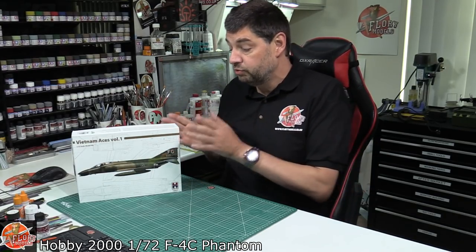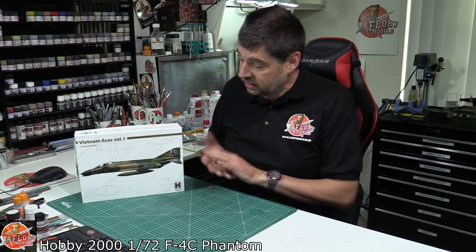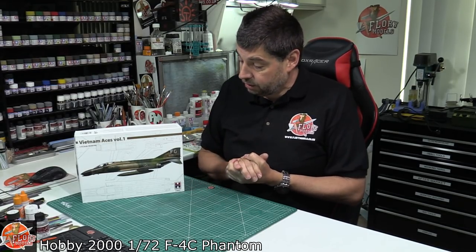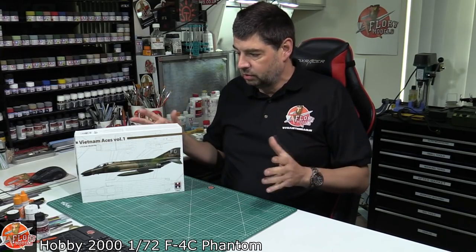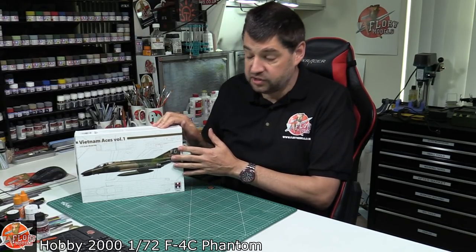They're one of these companies which takes the best, or certainly does the various kits that they can get their hands on, reboxes them, but then obviously they add their own little spin to it. So as you'll see in here, what we actually get is a mask set, obviously some very nice decals, and they tend to pick certain subjects. For this one, we've got the Robin Olds series.